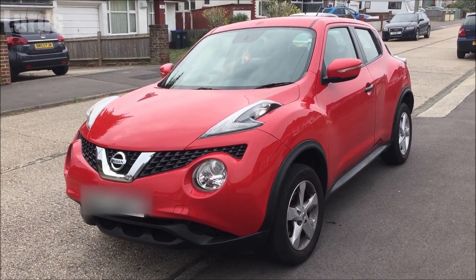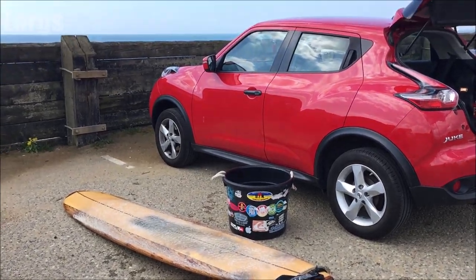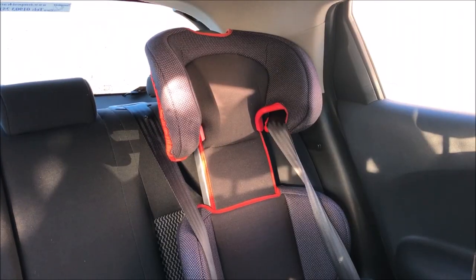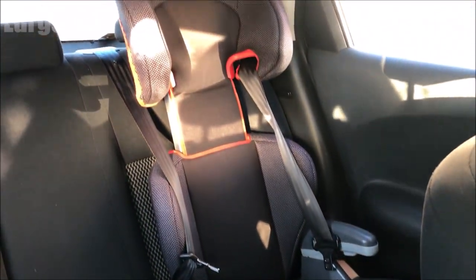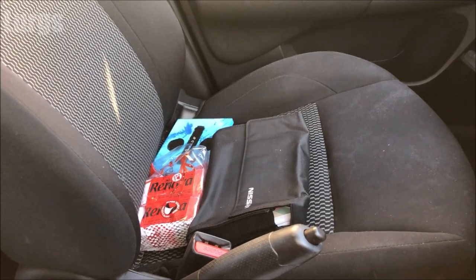The most common reason for wanting to turn the passenger airbag off is normally if you've got a car full of stuff or people and for some reason you need to put a child in the front passenger seat, whether this is in a child seat or a child that is under 12 years old.